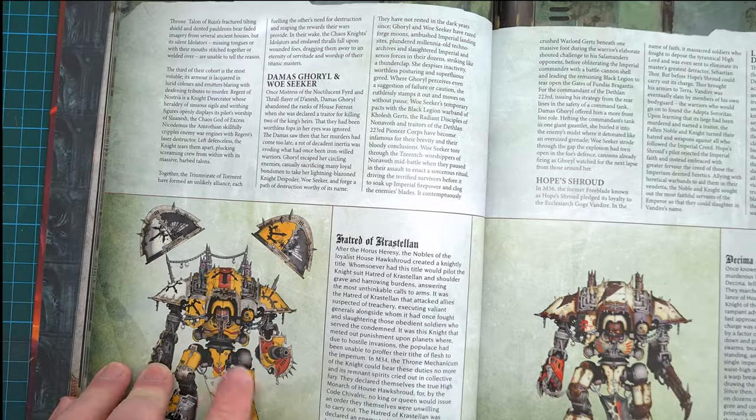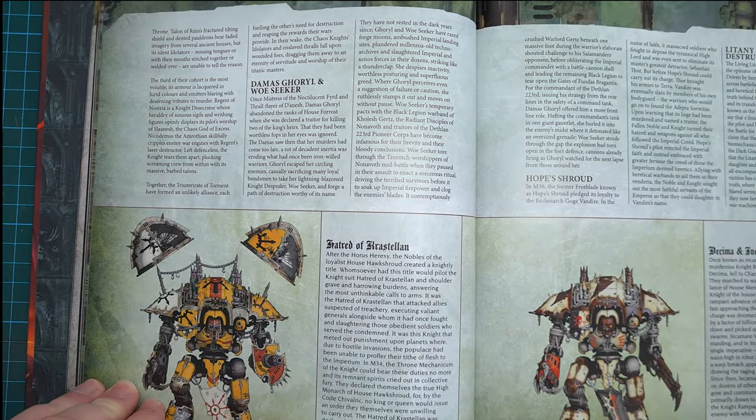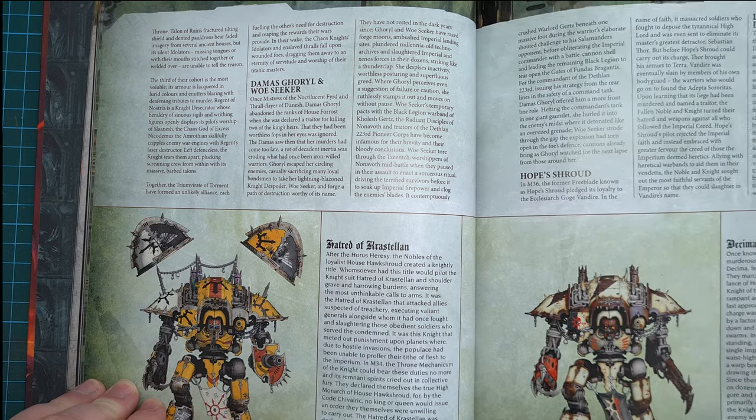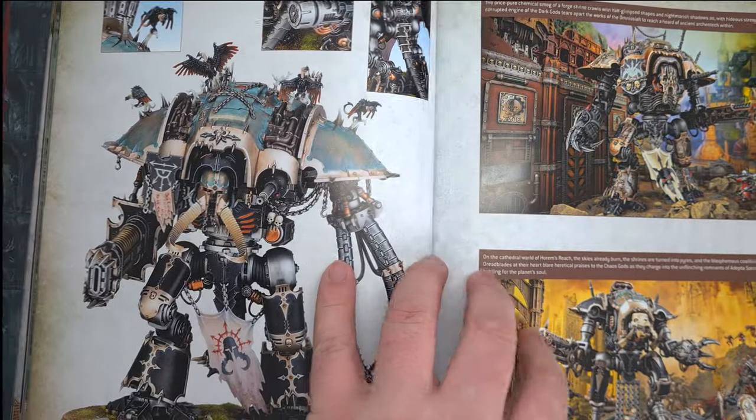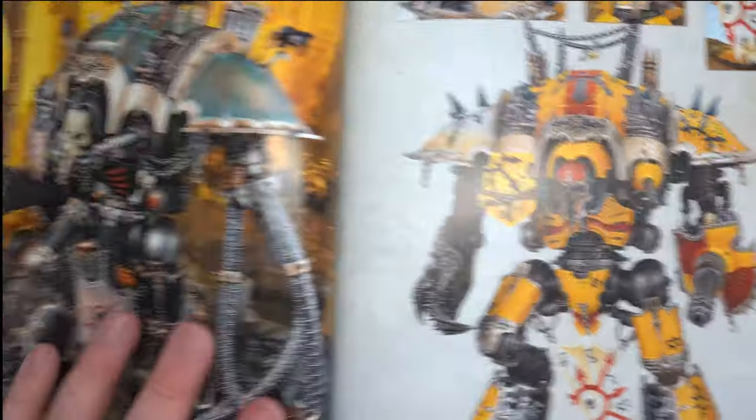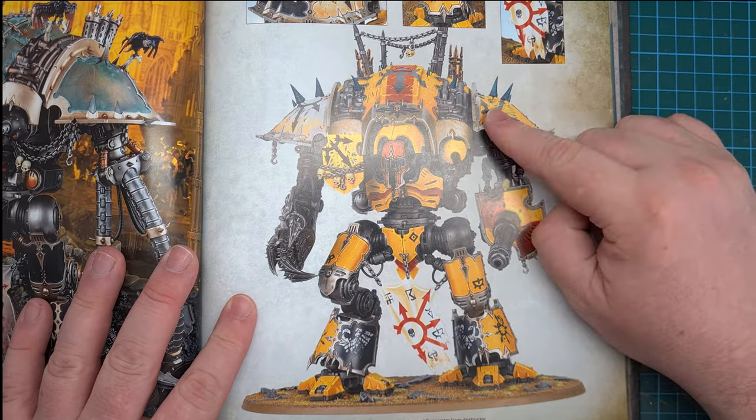Next I needed to decide on a colour scheme so I got into the codex and had a little flick through and I found this yellow knight. I love the colour yellow and this looked fantastic, and as I kept turning the pages there was an actual model painted in this scheme and I thought fantastic, I'm having it.